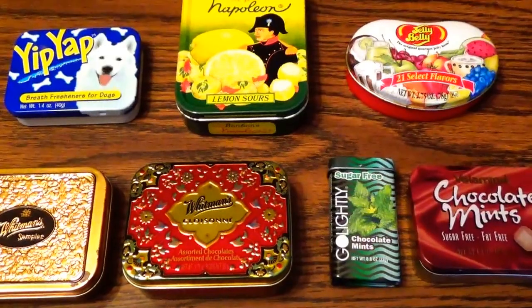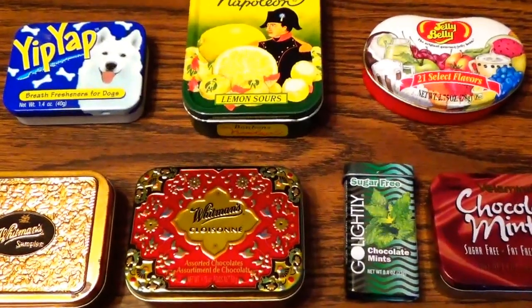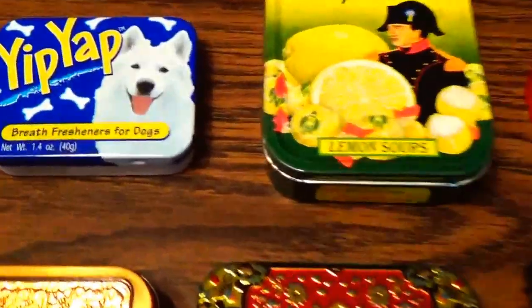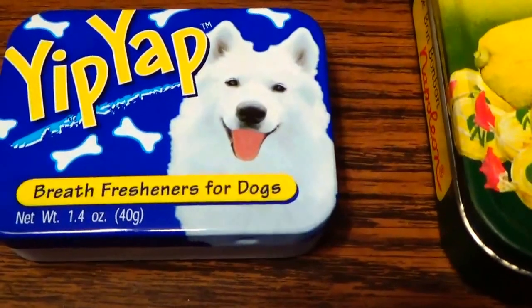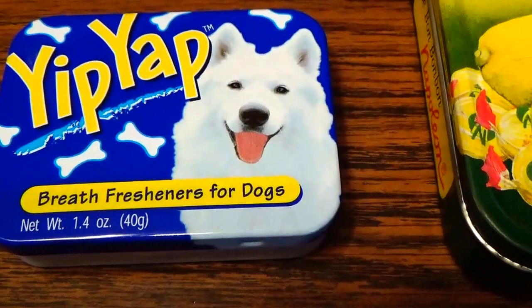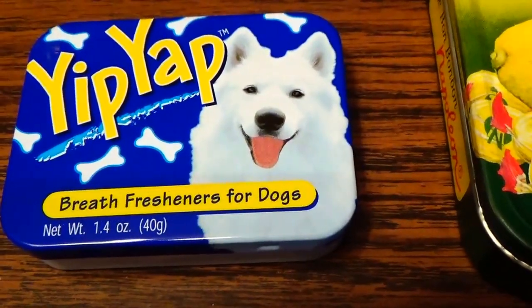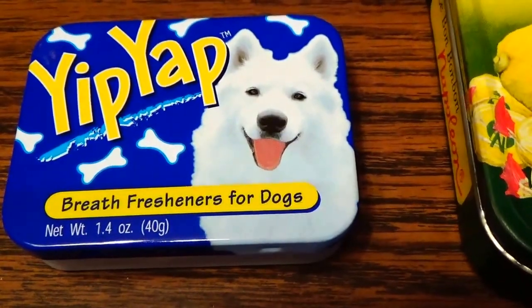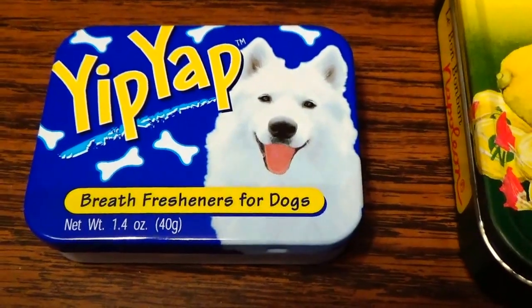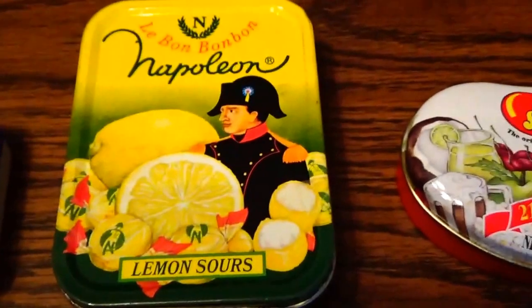Here we have some very interesting little tin cans from a collector's point of view. Let me take you through some of these. Here we have Yip-Yap breath fresheners for dogs — cute! They used to have a little can with some freshener for the dogs when you took them to town, before everybody went and patted them because they're so small and cute.